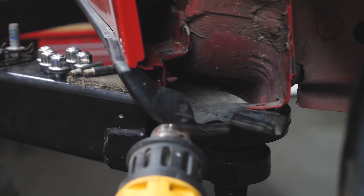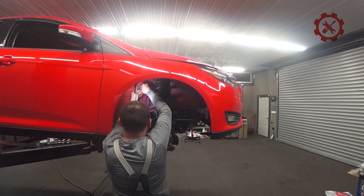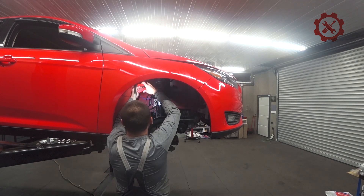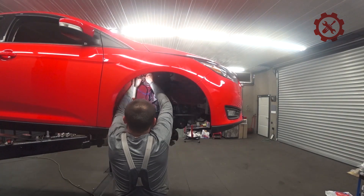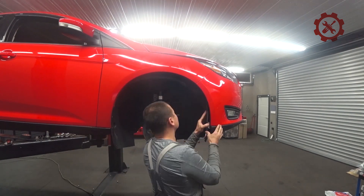Проверяем правильность нашего подключения датчика АБС — так как машина тестирует и если датчик потухнет, значит мы подключили правильно. Немного ровняю пластмассу, убираю вот эти складки, крошки — вот так вот.